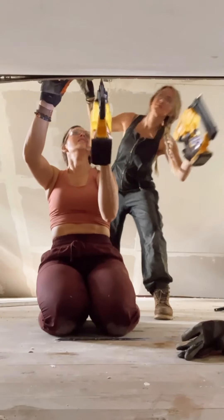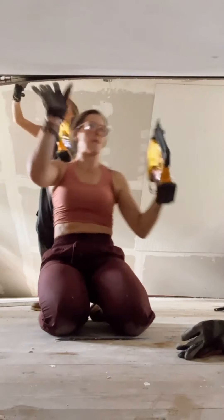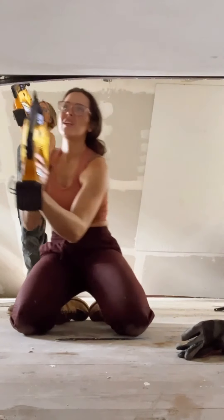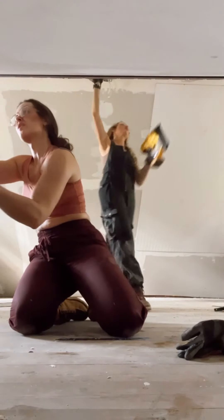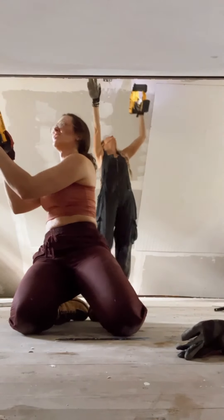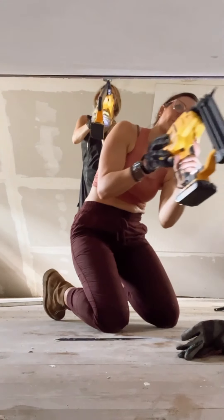Beadboard can bow and ripple, so we recommend using a lot of nails, shooting them into the studs or crossing them if you're going into areas that have drywall. You can't use too many — seriously, use a lot. At this point we're exhausted and sort of delusional, but luckily Jessie has some motivational songs to keep us going.